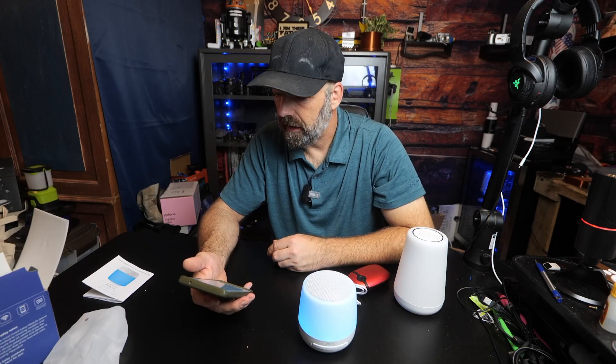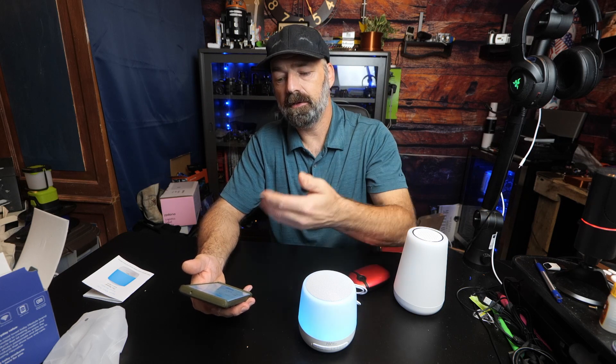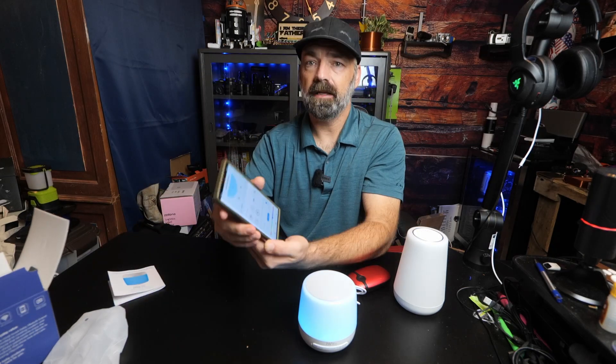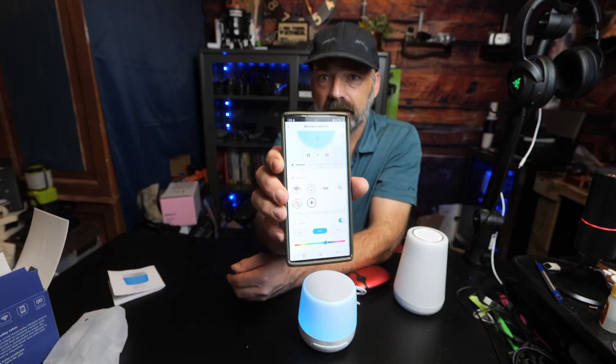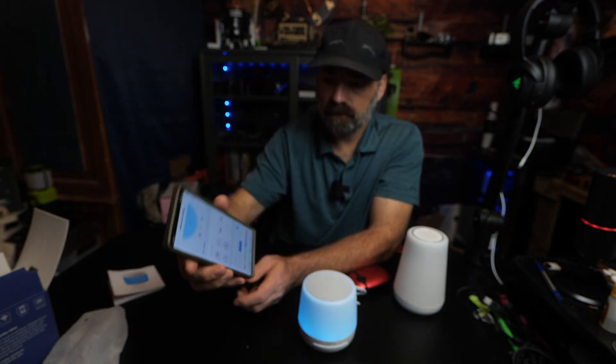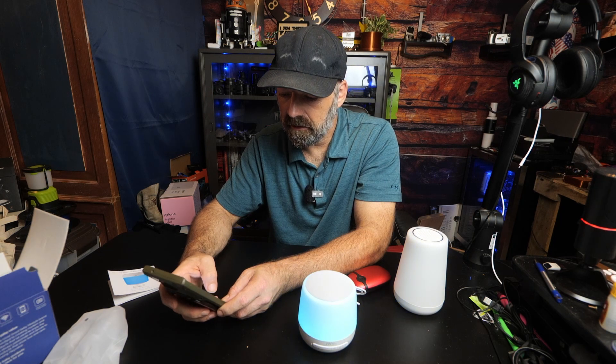The app is very simple to install. You just hold the timer button on the back until it flashes, then hit Add on the app and it will detect it - easy peasy. Step-by-step instructions are in the manual. Here's what the app interface looks like - we're going to mess with things a little bit and try to change the color. You can select any color you want.